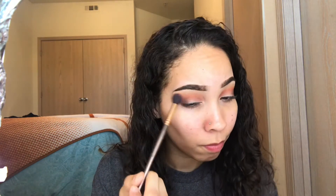Now I'm going to go in with this color right here and blend my crease. Now I'm going to take my Tarte Shape Tape and carve out the beginning of my eye — so not really a cut crease, but you know. Aliyah, close that door!